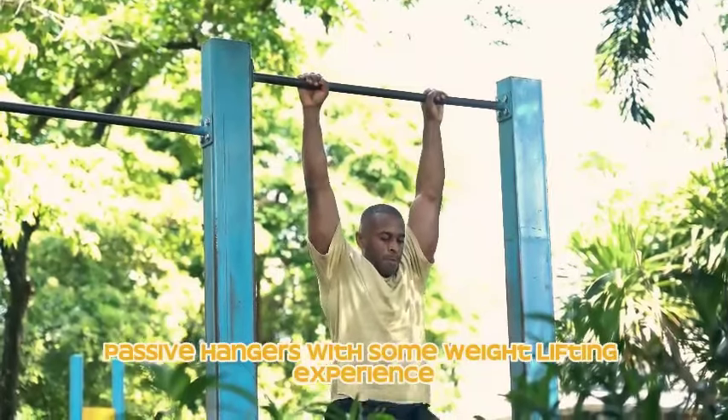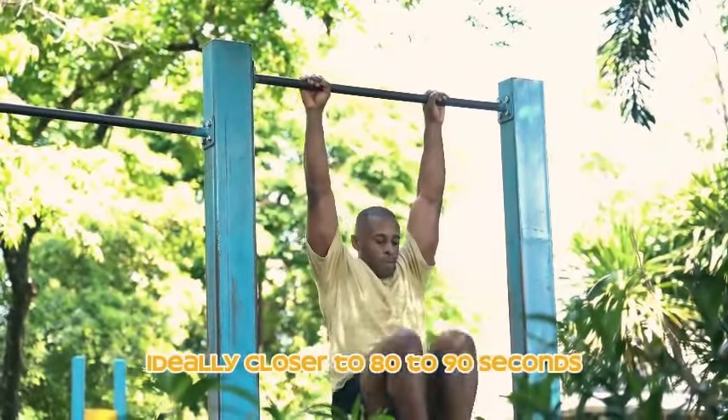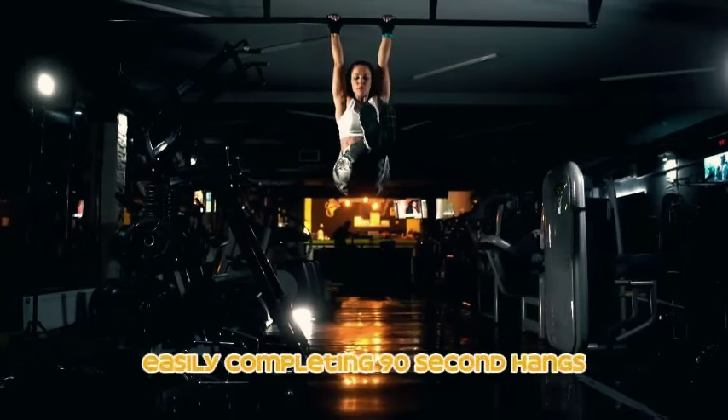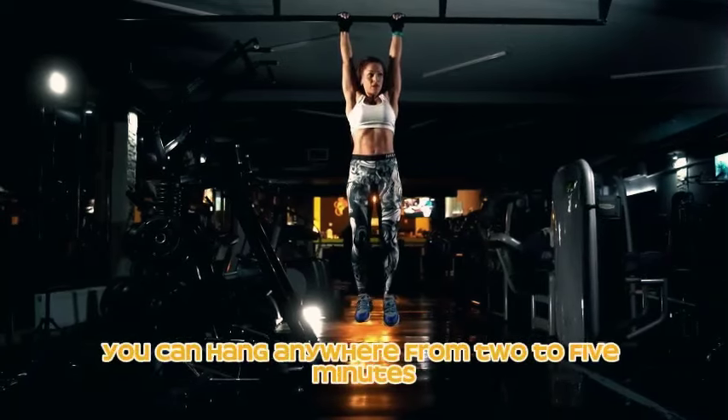As you progress and your grip strength improves, you may choose to increase frequency. Intermediate passive hangers with some weightlifting experience should be able to hang for over a minute — ideally closer to 80 to 90 seconds. For the active version, target one minute of dead hang time, working your way up each week.